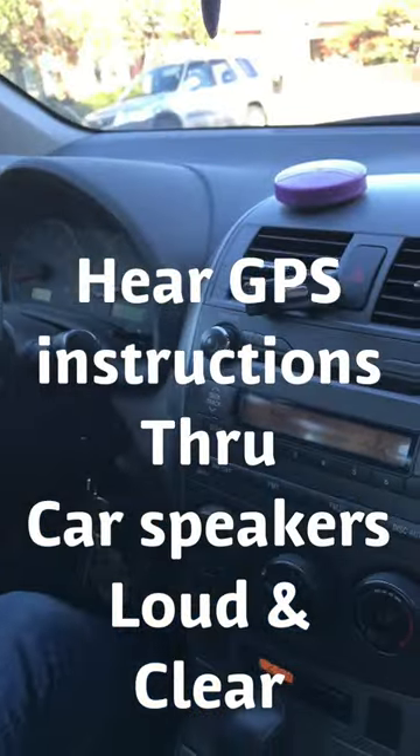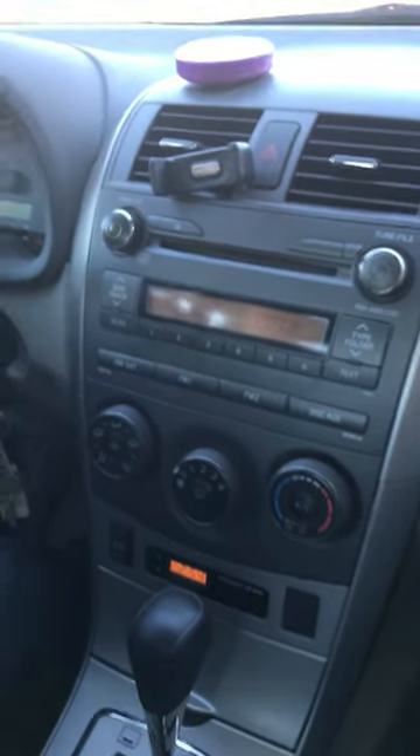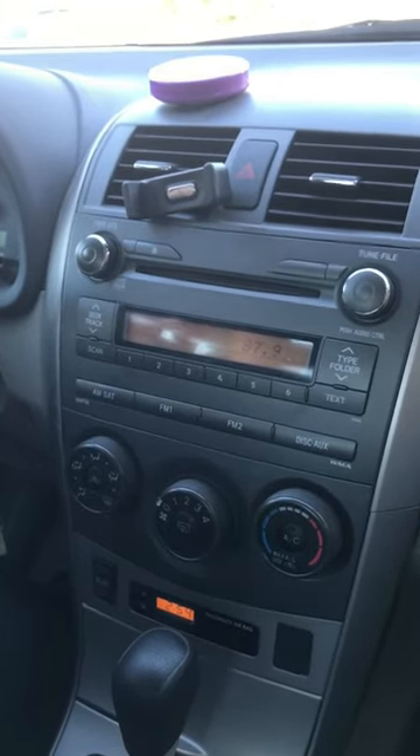Turn left on Marlin Avenue. You'll hear that the GPS instructions come through the speakers loud and clear while the music fades out a little bit.